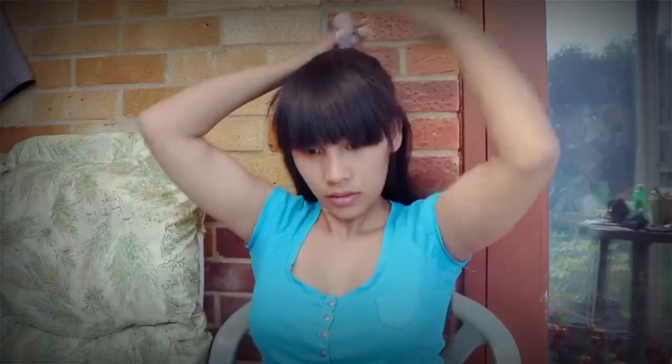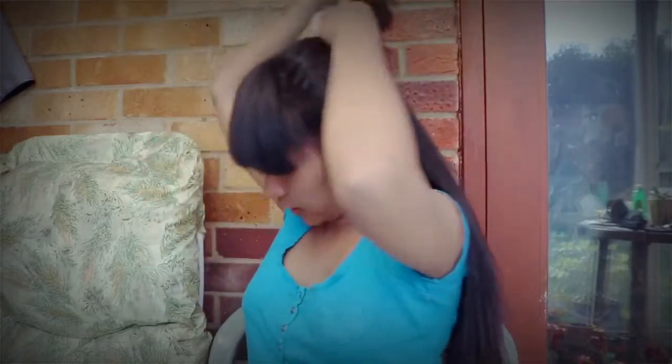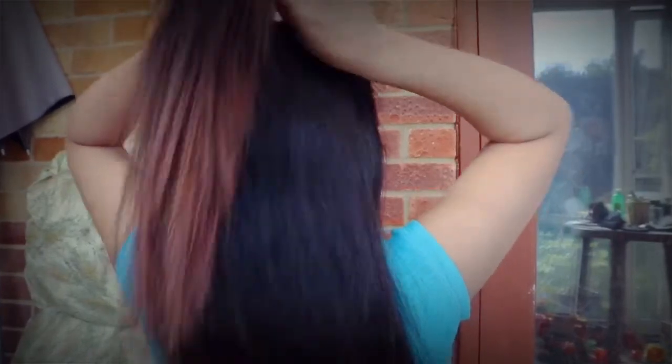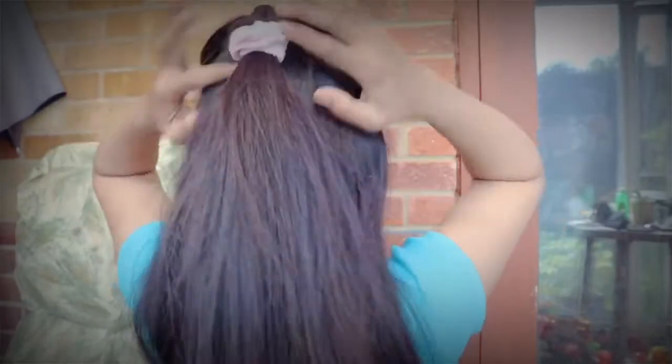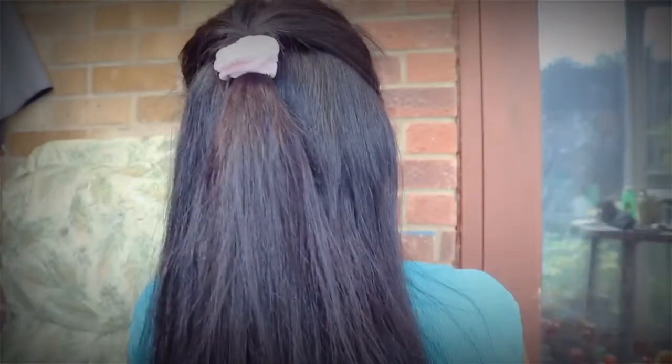Number four: pop up your hair again, then get your scrunchies and tie it into a ponytail. Then put a hole in the middle and pull your hair through like this. This is our next style for how to wear cute scrunchies.